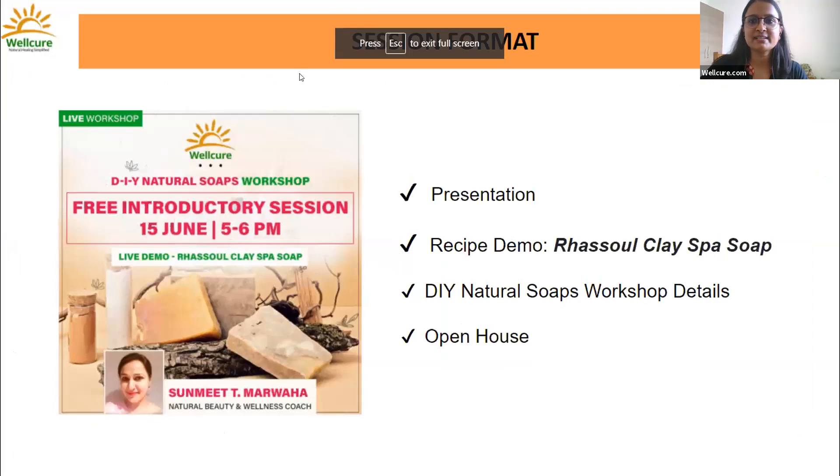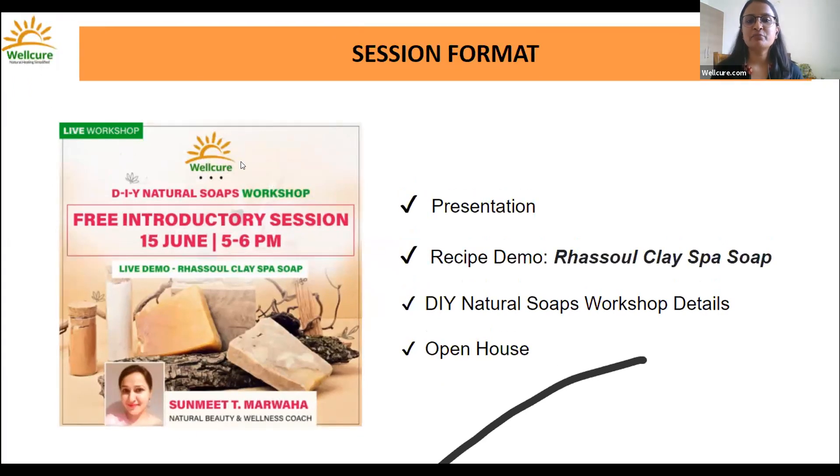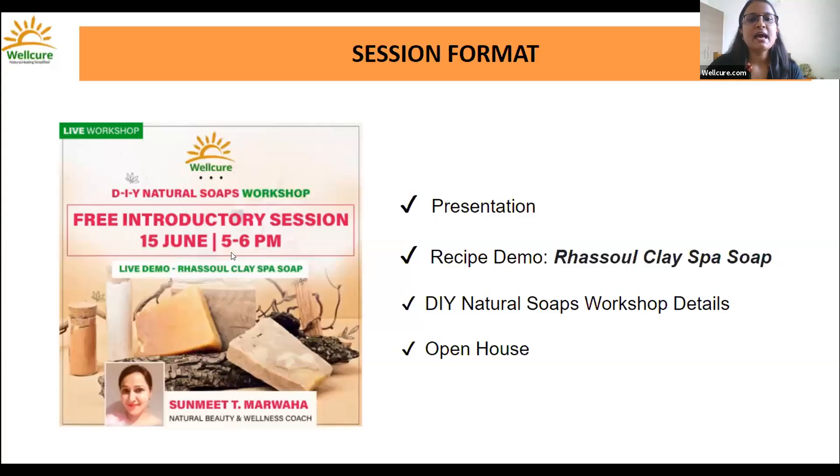Sorry for that glitch. For today's complimentary introductory session, we'll be covering a brief presentation from our expert Sunneet Marwaha, followed by a really interesting recipe demo of a rasool clay soap. We'll also be telling you about the actual workshop — what recipes and theory aspects will be covered — and then we'll open the forum for your questions.